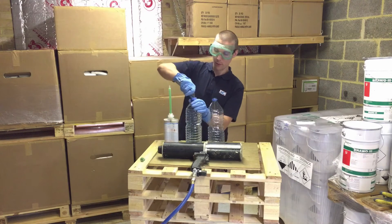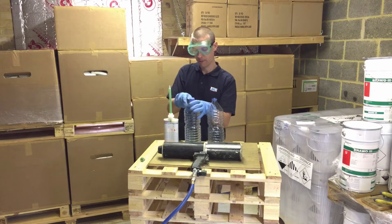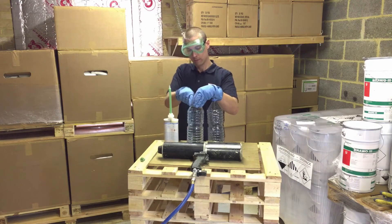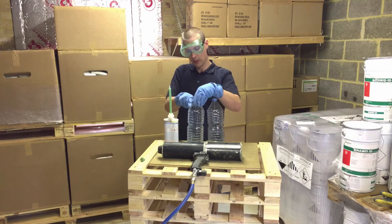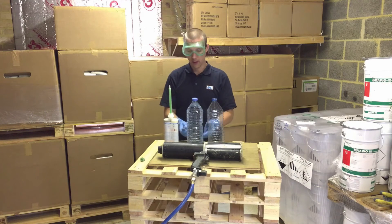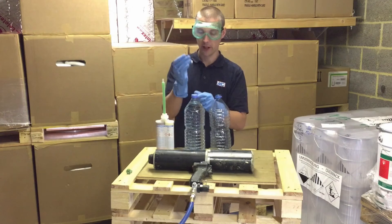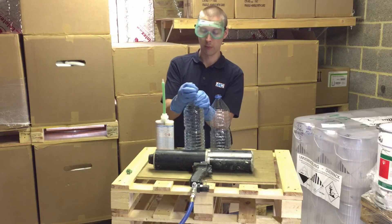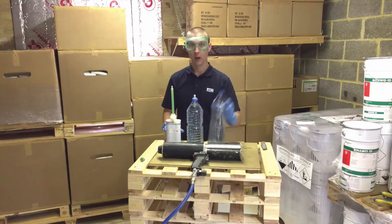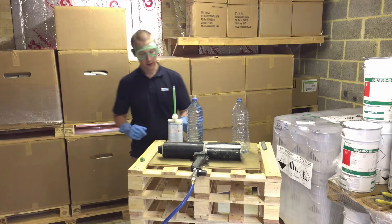I've made a hole in this bottle of water and a couple of holes at the top here, and I'm going to inject through the top of the lid so we can demonstrate the resin going into the water and filling up the bottle to stop any leaks. This is an injection packer — this is what you actually put into the wall of your manhole or basement to inject through. I've also got an empty bottle here to demonstrate just how much foam we can get from this 400 milliliter cartridge.